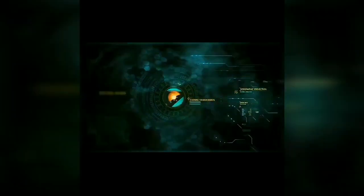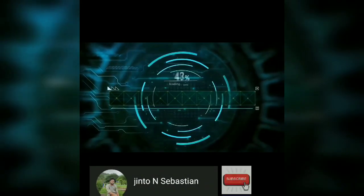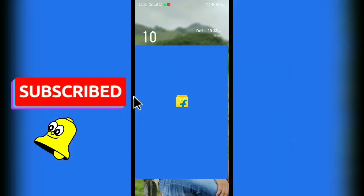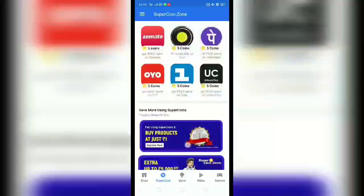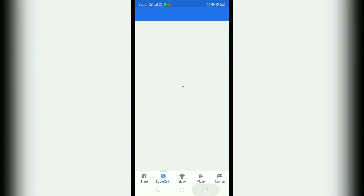If you want to buy a new product from a new site, it will be on Flipkart. I will choose this option.